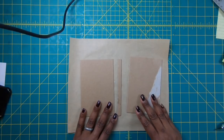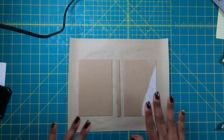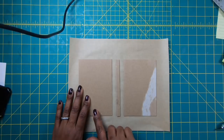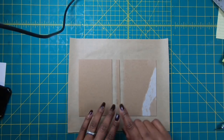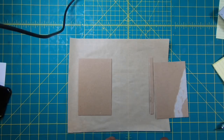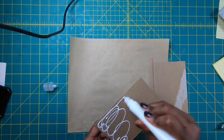Now we're going to make the second book, made without using a Cinch or binding coils. It follows the same procedure as the other one in terms of how we lay the chipboard down on the paper. We need two pieces of chipboard that measure three and three-quarters by five and three-quarters, and then a spine that measures three-eighths by five and three-quarters. I'm going to do this in steps and lay the first piece down.